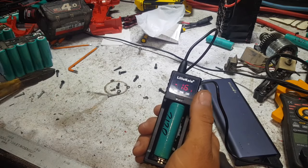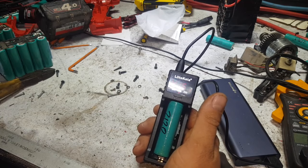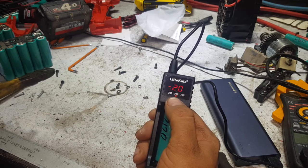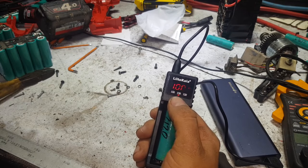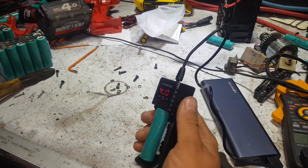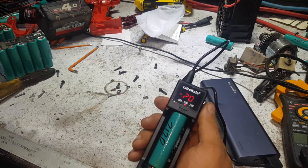Basically, whatever you leave it on, it stays on. When the V is flashing it's charging, you'll see the voltage go up. Hold it in and it'll be stuck on the amperage that you left it on, which is one amp in my case. That's simple.